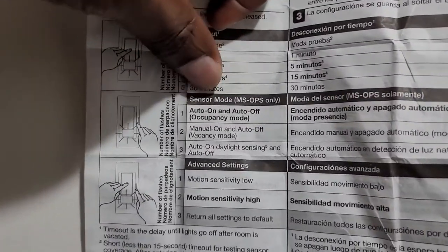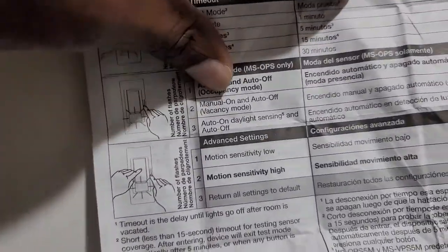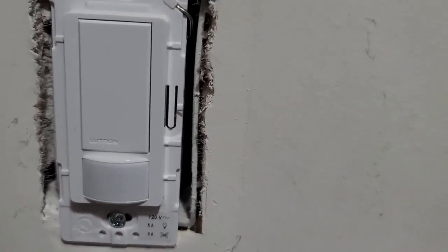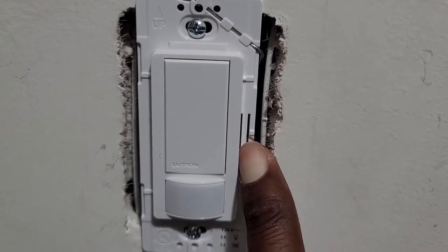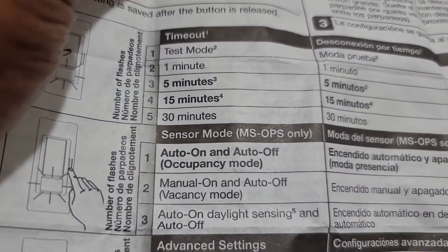For sensor mode, there is a small button - you can feel it when you push it. Push it until you see the light flash: one flash means auto on and auto off, two flashes means manual push to turn on and then auto off. I push it and release - it flashes once, so I now have it on auto on, auto off.